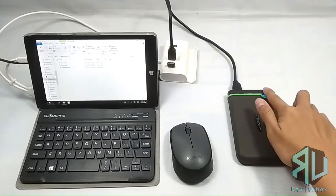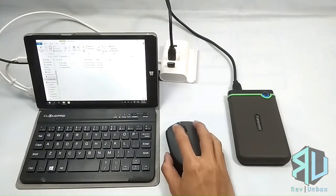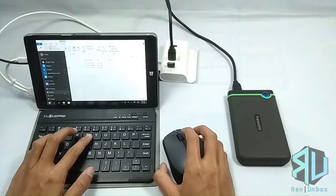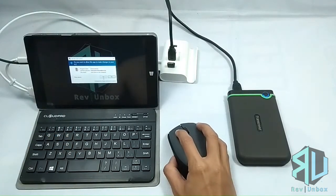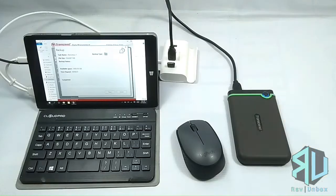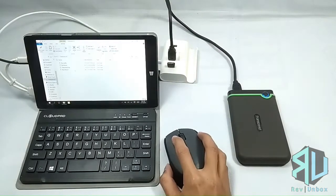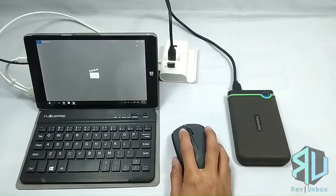The button is programmed to open the root directory if the Transcend Elite software is not running. I also discovered that if you ejected the hard drive, you can just press the button to reconnect it instead of manually pulling out the cable and plugging it back in. Now with the software running, pressing the button performs the backup task. Here we have the backup file — just made sure that it's working.